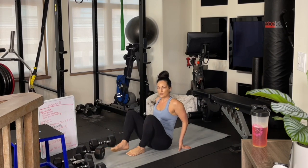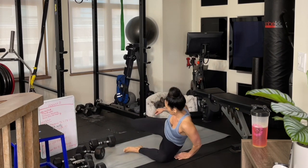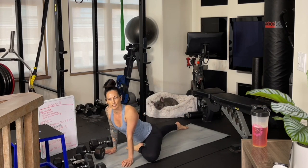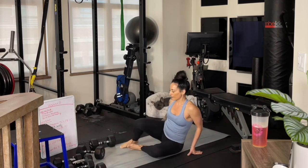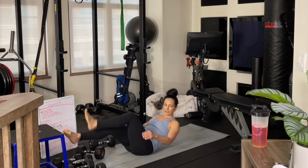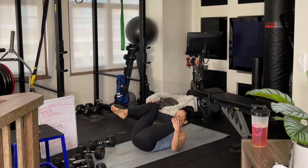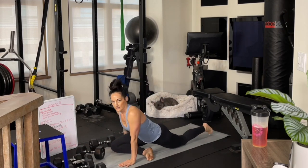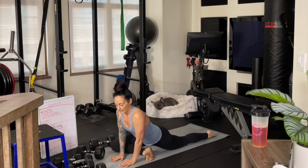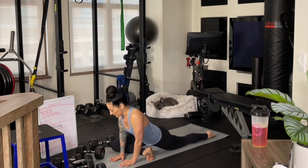We've got one last set of these to go. In between sets I like to do some little glute stretches — maybe a quick pigeon stretch with your leg out, or a figure-four stretch where you've crossed over and you're just pulling your knee back towards you. All of these things can be really valuable and just keep you feeling warm and limber in between these lifts.